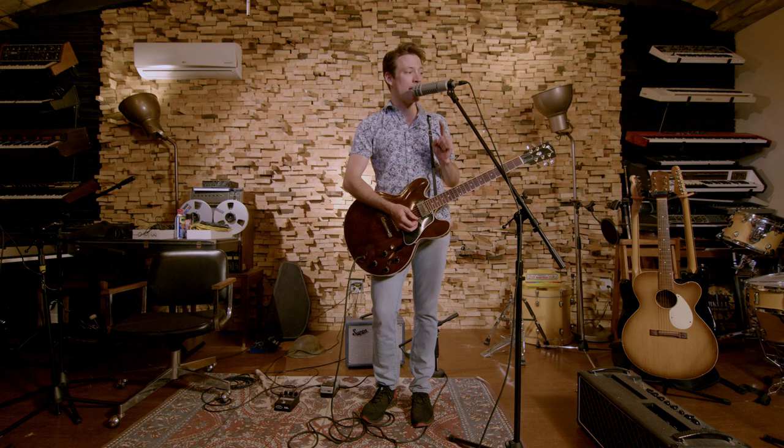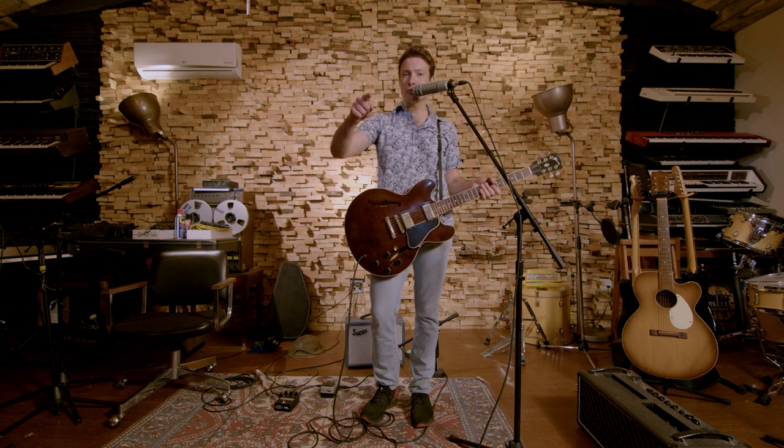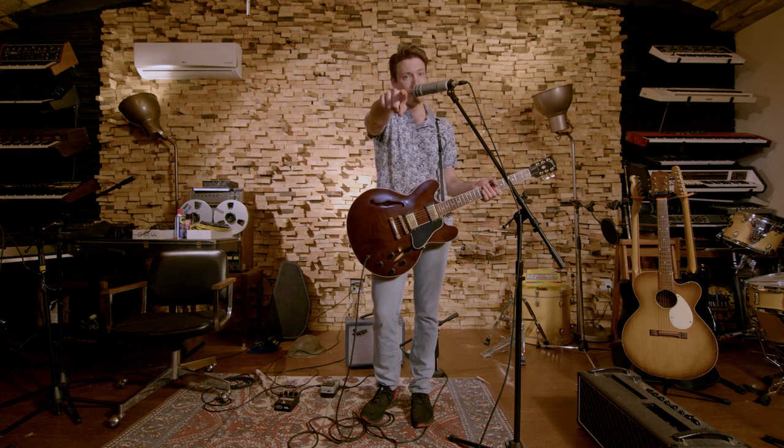I hope you enjoy it — Stupid Jobs. You can play it in standard tuning, but it's more fun in this one. Anyways, good luck with Stupid Jobs. Much love. Hail, hail, rock and roll.